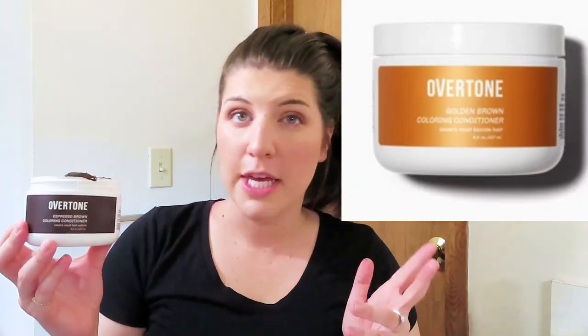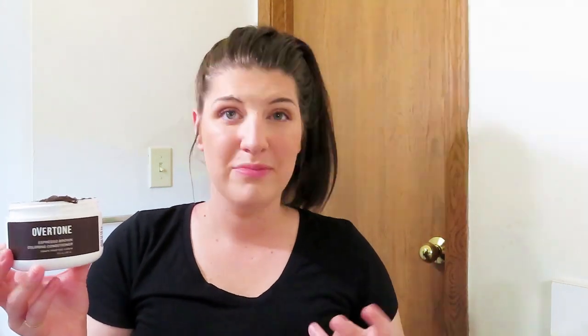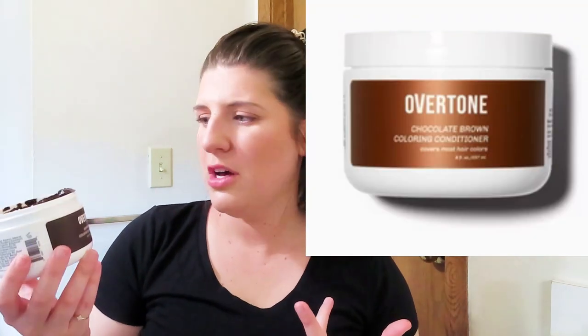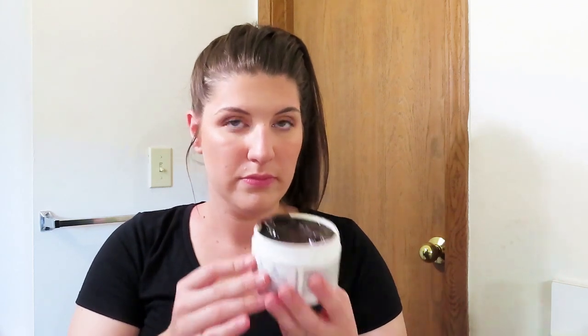So, Overtone has three types of brown. They have espresso brown, which is this, the darkest brown they have. They have a light brown, and I think like a medium brown, like honey brown or something. I forget what it's called, but I think they have three browns. But this is the darkest one they have. Same minty weird dentist smell. Let's get it started.